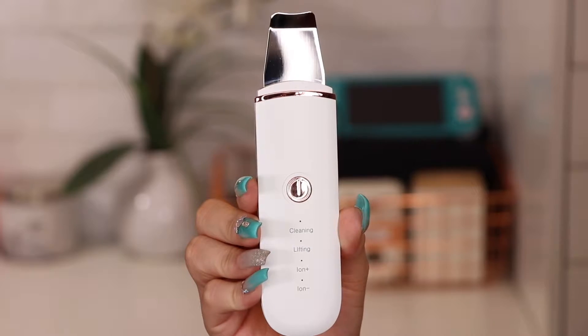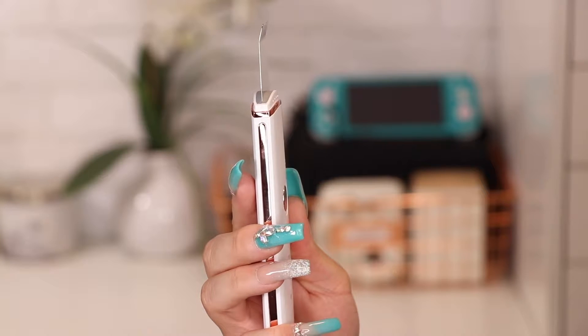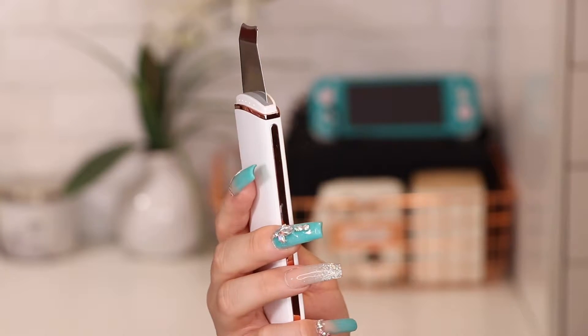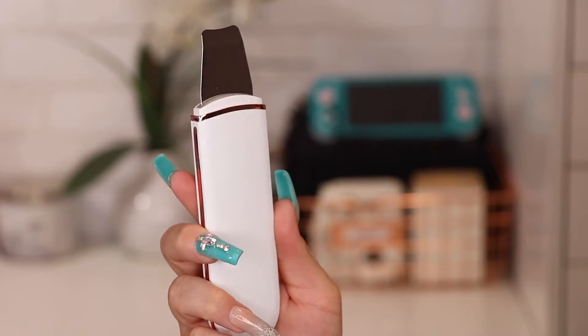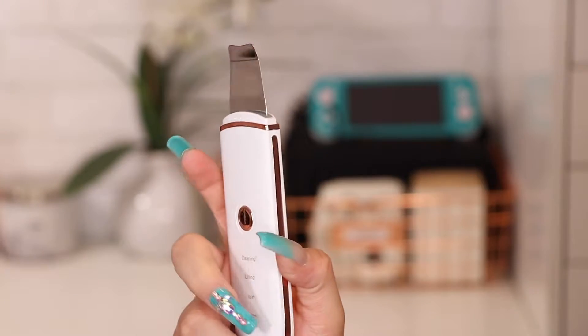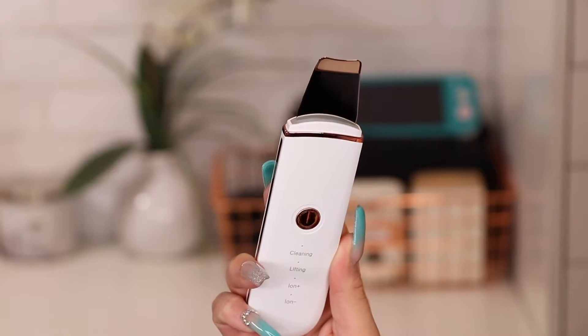So this is what we're talking about today. This is called a face spatula. Some people may call it a pore cleanser, a blackhead remover, a dead skin exfoliator — so many different things, because it does so many things. I found this on Amazon; the brand of this particular one is called You Zero. I might be saying it wrong, but I'll put a link in the description box.